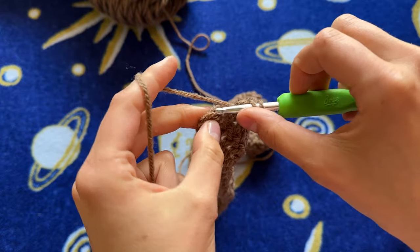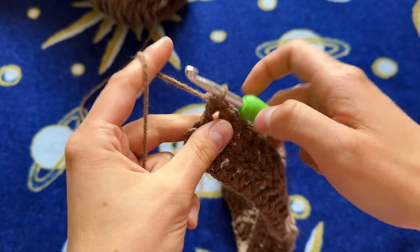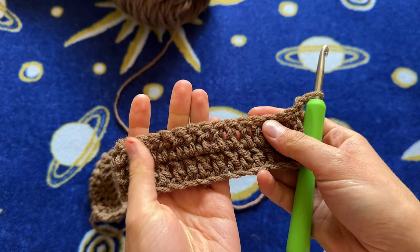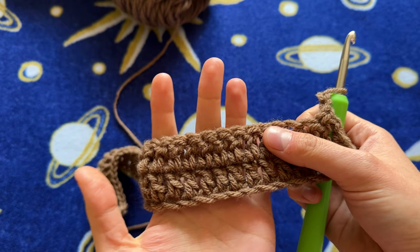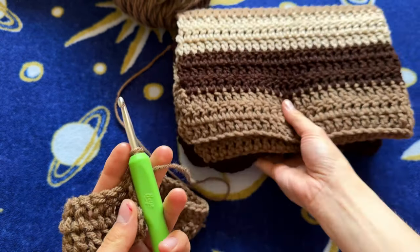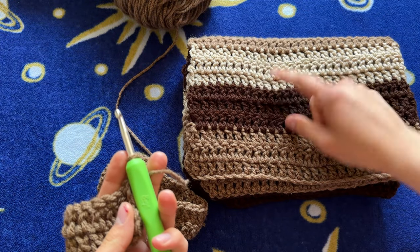I reach the end of the row with my final double crochet, then chain two. I'm going to do one more row of this color, then switch to my dark brown for three rows, then to my light cream color for three rows — just like I did with the first sleeve, three rows of each color.